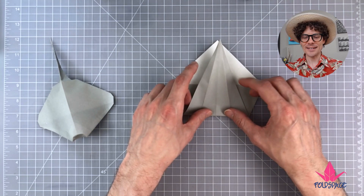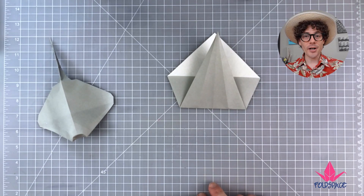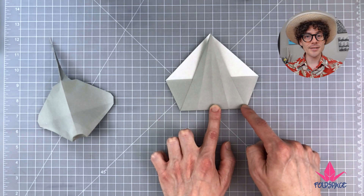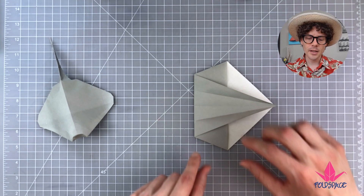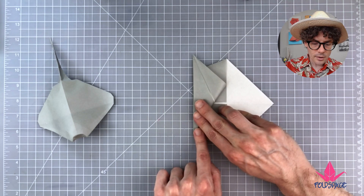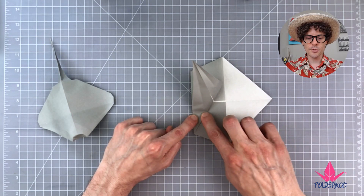Flip this flap back up. We're going to do some more angle bisectors — fold each of these two angles in half, but only fold up to the creases made in the previous step. If I turn the paper on its side, I can take the slanted edge of that flap and bring it up to the vertical edge, bisecting that angle, folding only up to the existing crease.